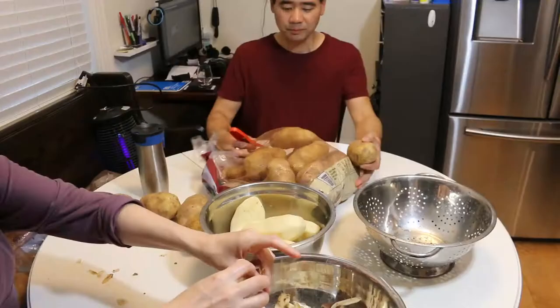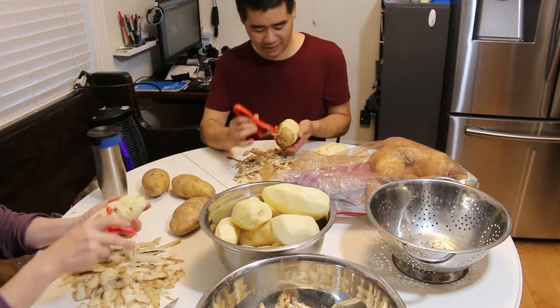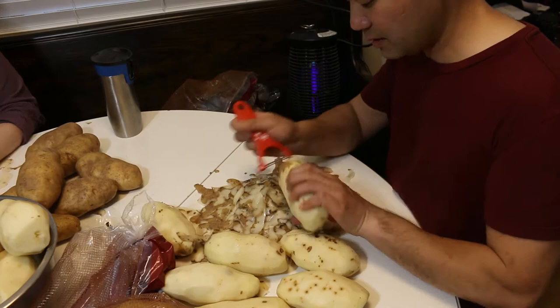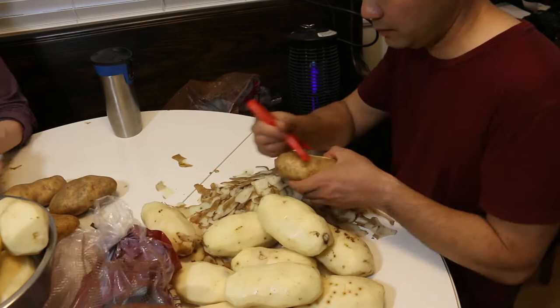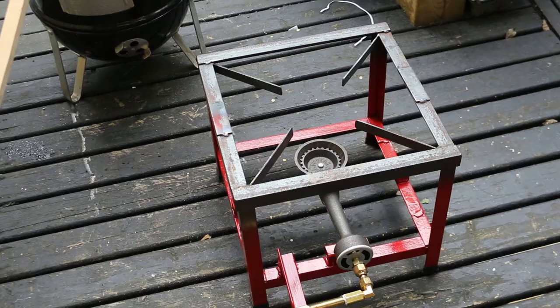I should mention I was making 50 pounds of mashed potatoes because I was catering a friend's wedding, not because I wanted a year's supply for my lunches. These are russet potatoes — they have a high starch content which makes them really good for making fluffy mashed potatoes. Then you need a burner to heat up the potatoes, so I'm going to use this jet burner that I built.